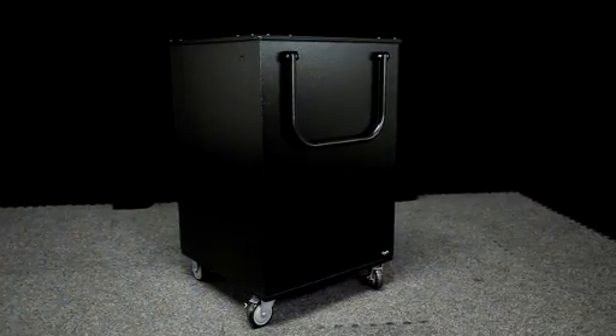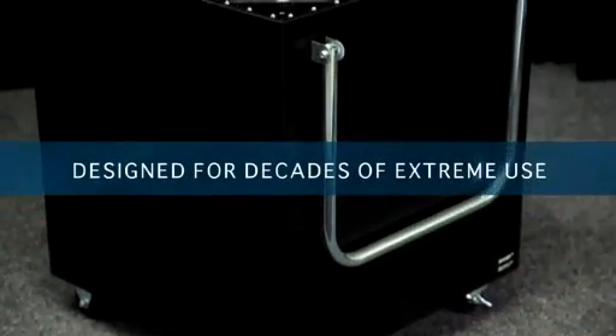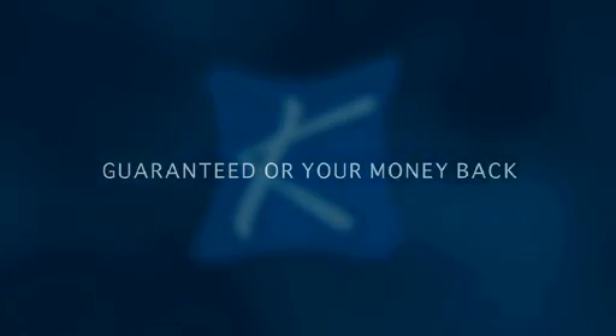Ships ready with simple assembly — just install casters. Duralite carts are designed for decades of extreme use and are guaranteed for your money back.